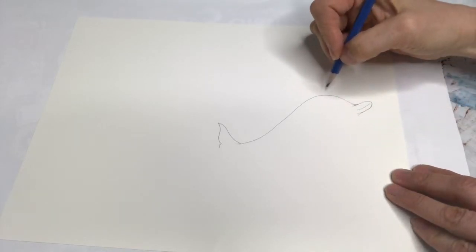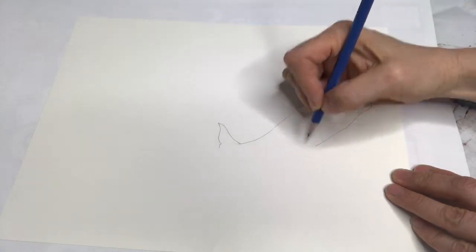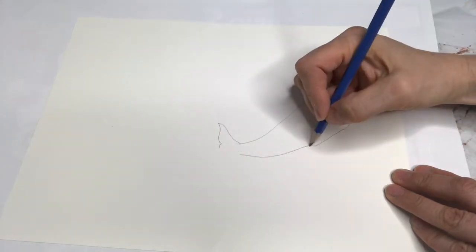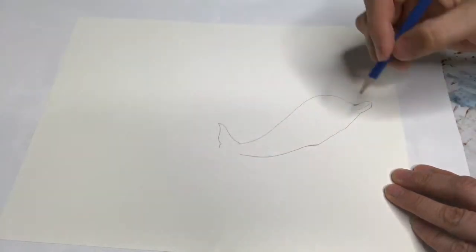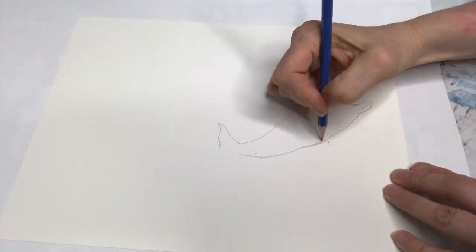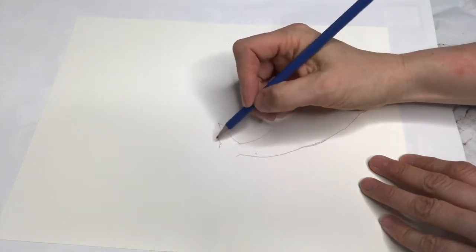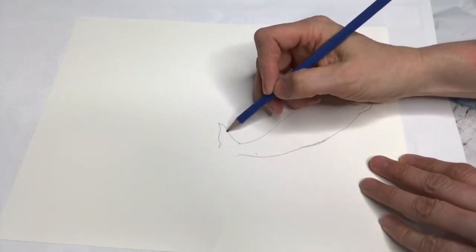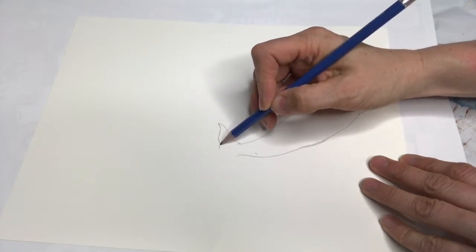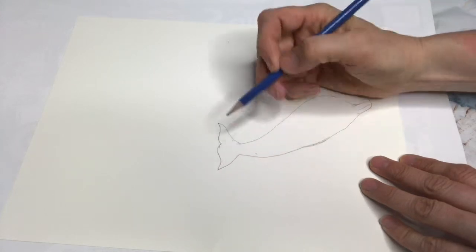You're just kind of doing the opposite now — you kind of go not as curved as that, and you try to end up over here. You can put a dot to guide your pencil where you're trying to go. Then we're gonna finish this tail — you go out slightly in, out like that.